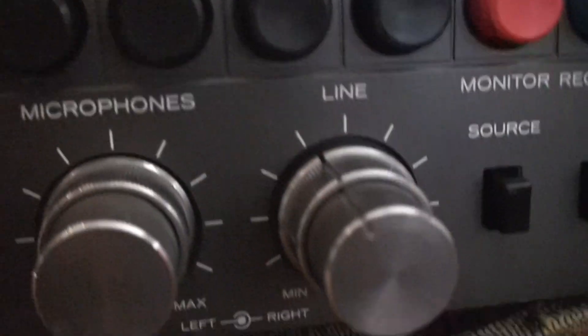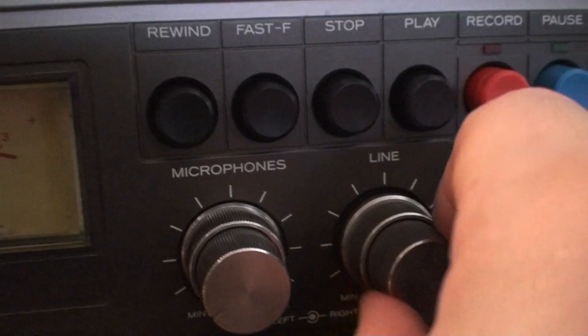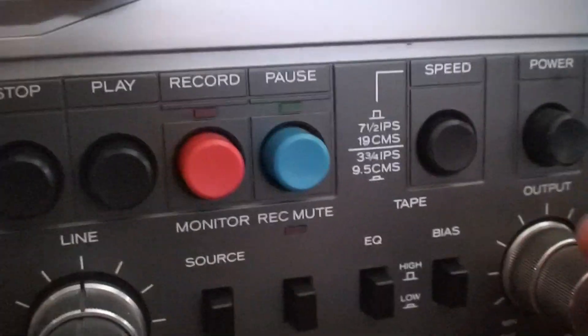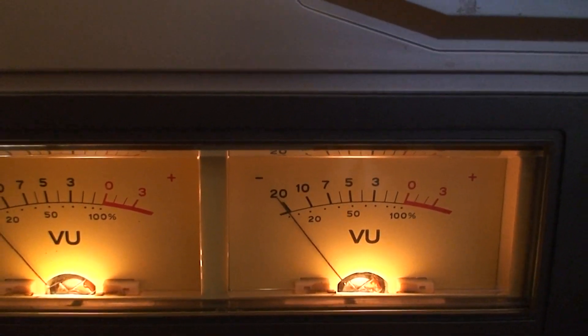Ready to go, threaded. It's basically the same as the Teac or Tascam, just with slightly different modifications. Everything's labeled this time — round and rectangle outputs. Everything's basically the same; speed is set for three and three-fourths IPS, which is again the same speed as the four-track tapes. Turn it on, light up — just heard the pop in the speakers.